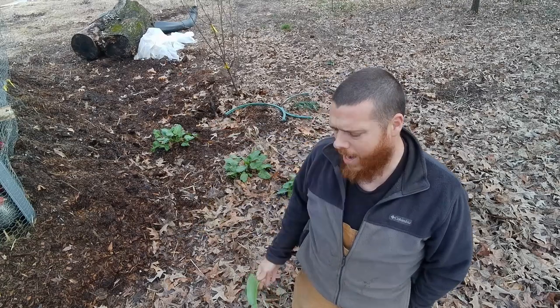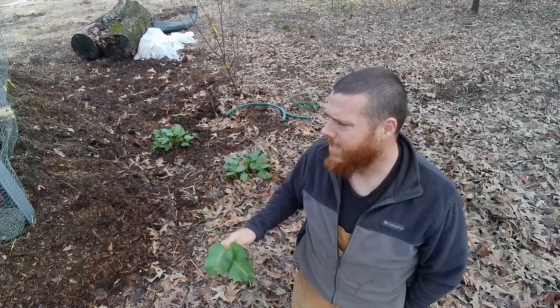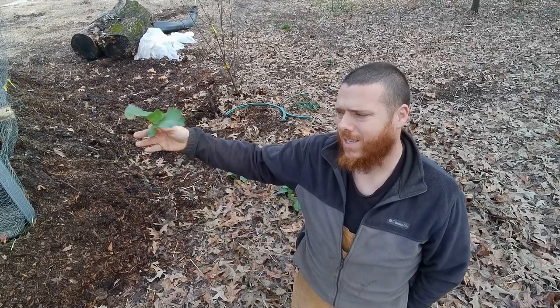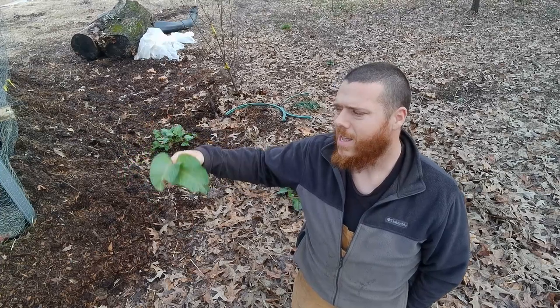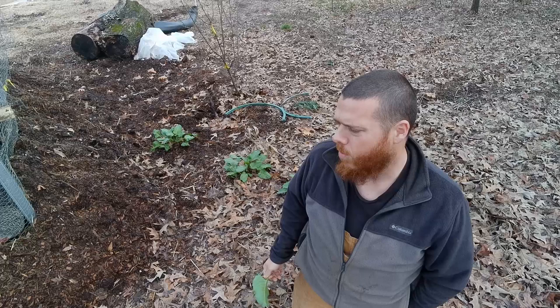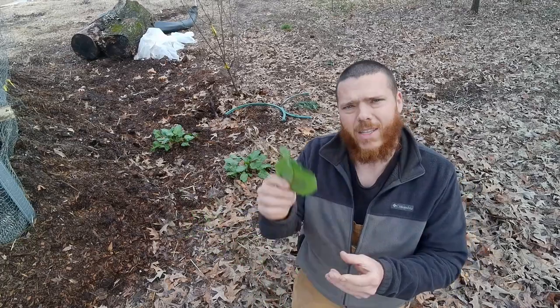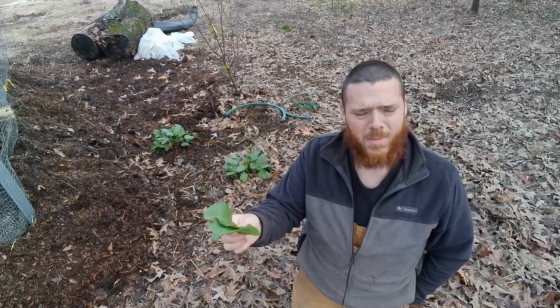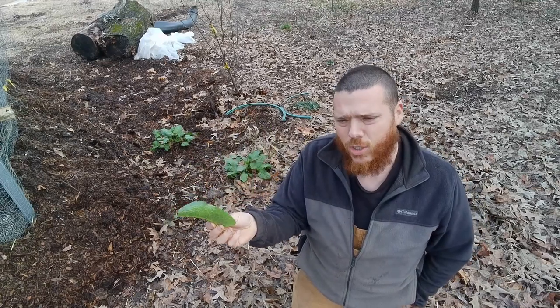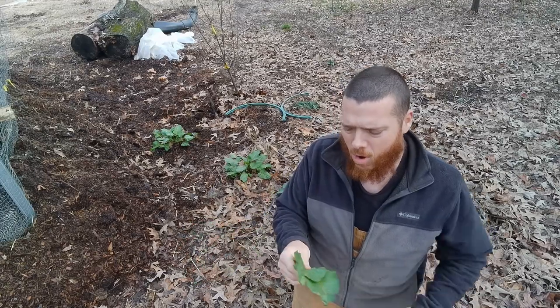Since this dock is right here around the chickens and the rabbits, during the summer I can just keep on harvesting it and give it to the rabbits and the chickens to create a little bit of extra feed, and they can turn that over and create compost for me. But also, when you have these young, tender leaves, you can cook them. They're very nutritious and very edible for human consumption. You can saute them or you can eat them raw.